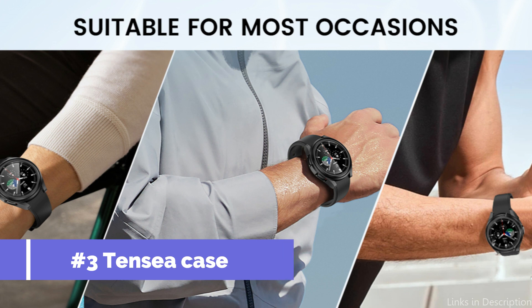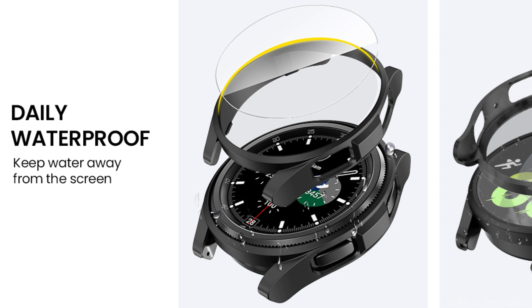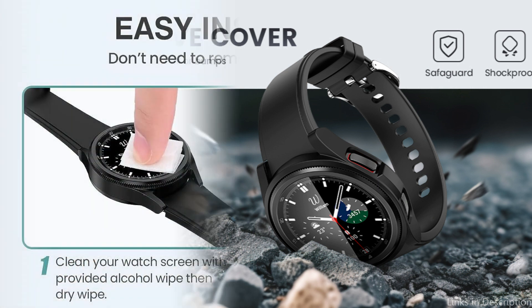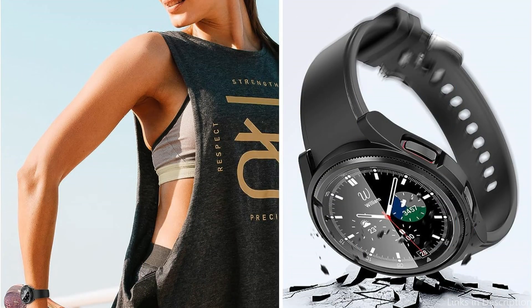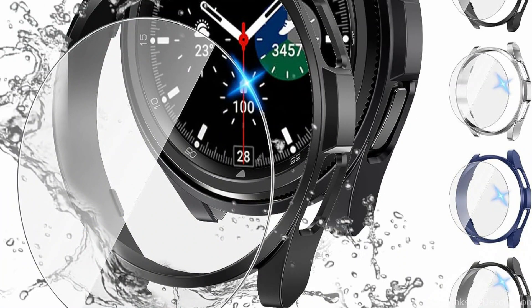On number three, we have the Tensi Hard PC Case. For those looking for a thin and portable case for their Samsung Galaxy Watch 6 Classic 47mm, this is a great choice. Made of high-quality PC materials, it includes five packs of PC protective bumper cases and five packs of tempered glass screen protectors, completely shielding your watch against unexpected shock or breakage. It features a clear design that lets you show off your watch's craftsmanship, and the screen's raised edge helps prevent cracks and scratches. Overall, the Tensi Hard PC Case is a fantastic choice for protecting your watch without adding any extra bulk.